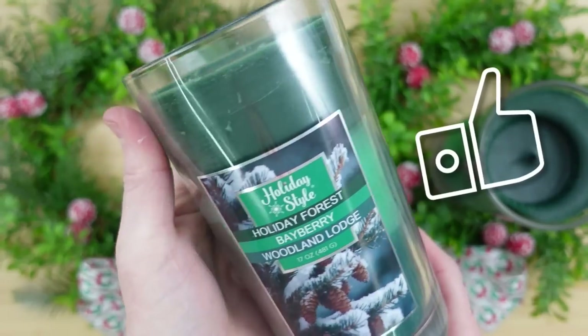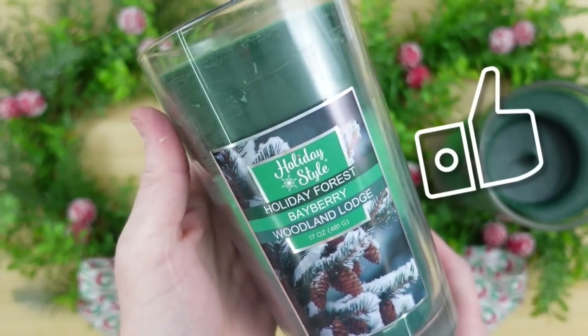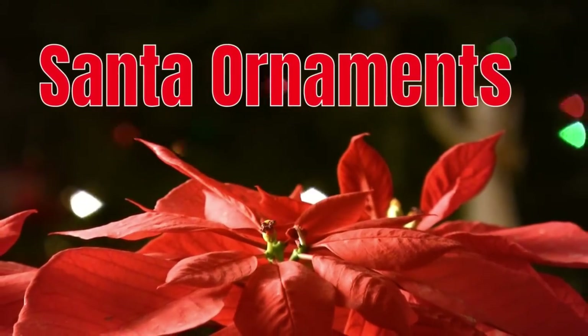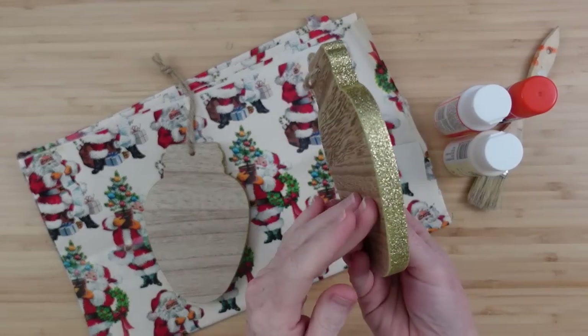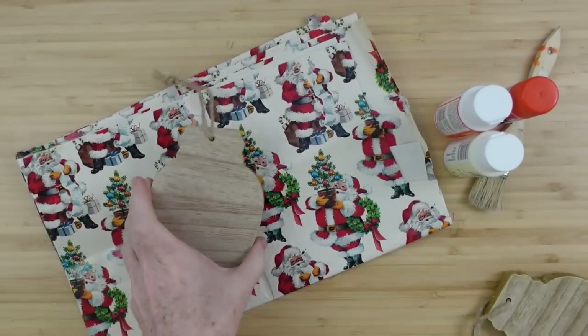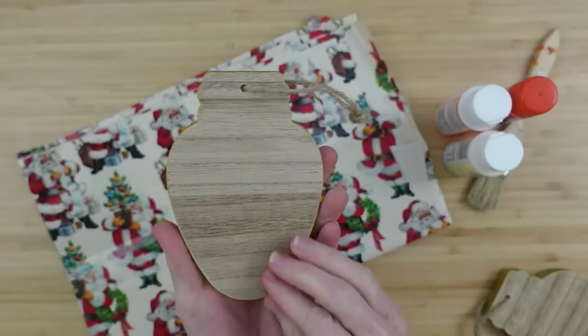If you put a candle in the center — which is what this is intended for — this is how it's going to look. We'll go back to the other one, add that bow on there, and put a candle in the center. Be sure that you use a hurricane or something like that with a fake candle.